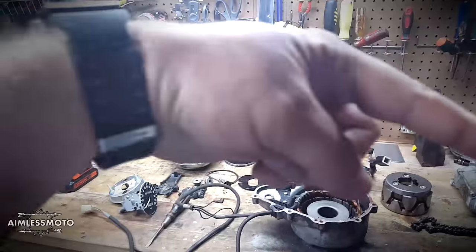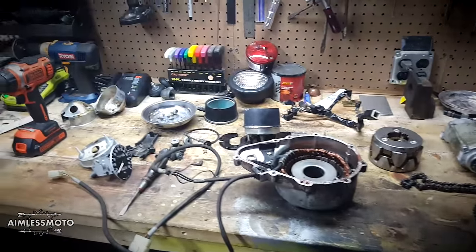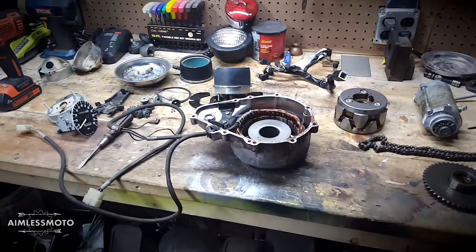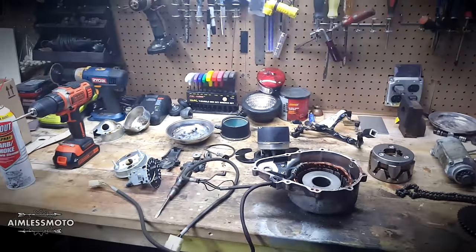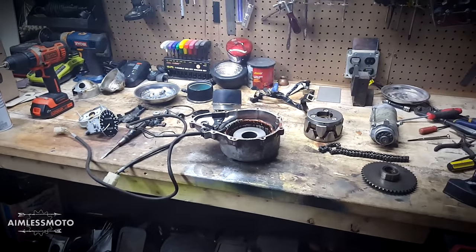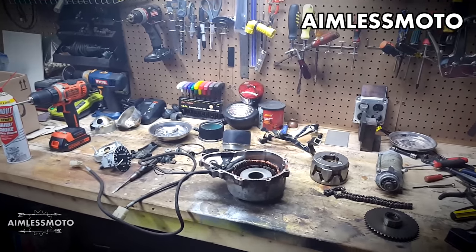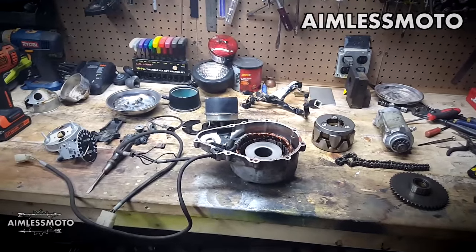If you like, please hit that subscribe button down there and we'll catch up with you on the next section of this project going forward. Right now we're all on the red bike — the blue bike is done, we're moving on to the actual bike that's going to be the project. I'm so excited. All right guys, take it easy, we'll catch you on the next one.